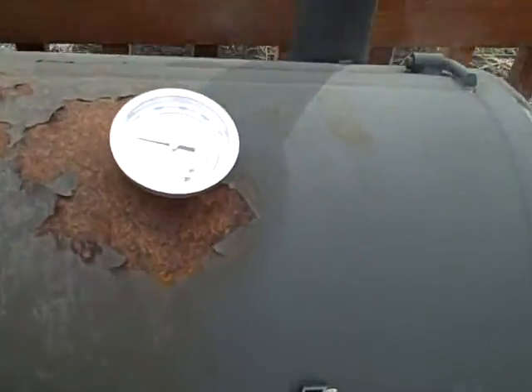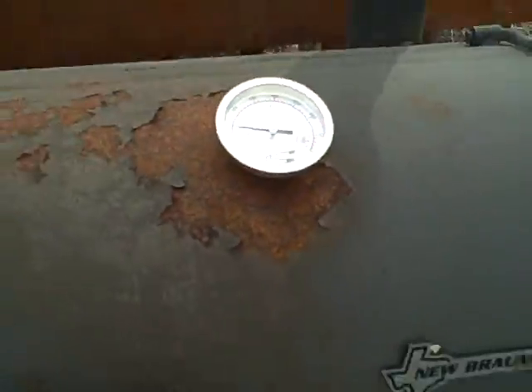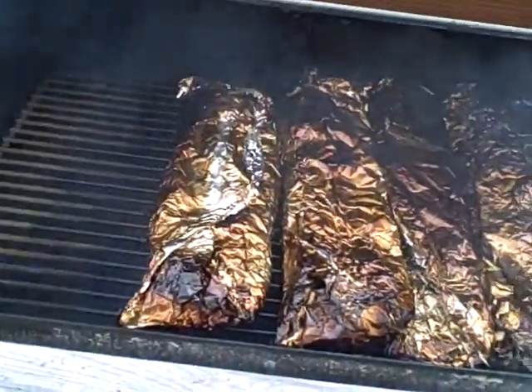Okay guys, I'm getting pretty excited for these ribs, let's take a look at them. 250 degrees, let's open this puppy up — look at that, all wrapped up in tin foil.